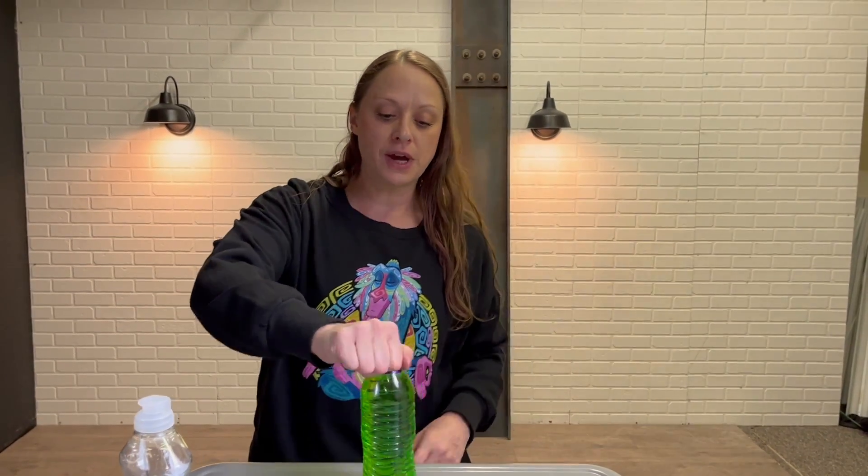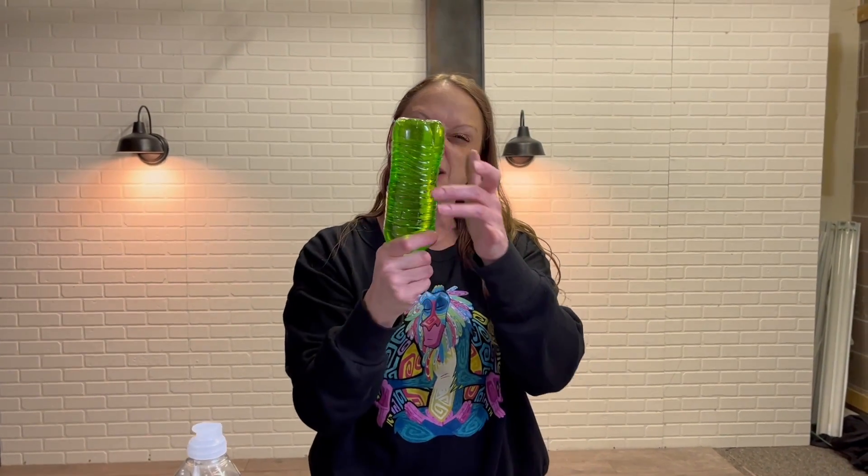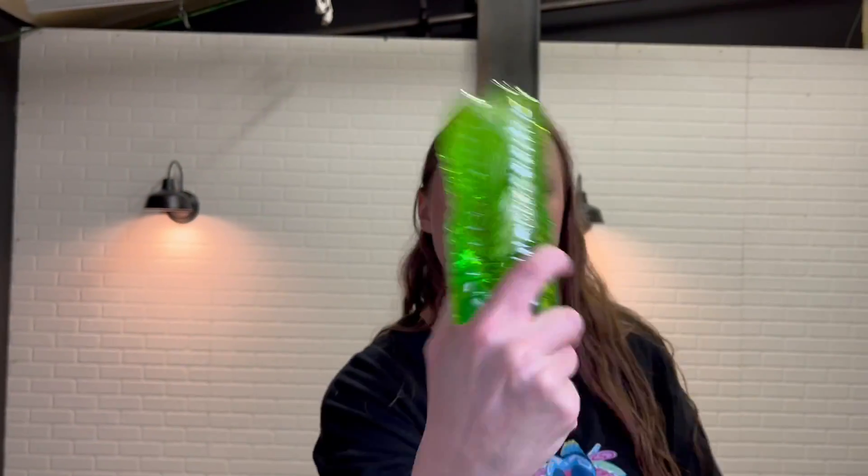Once you've got that done, it's a very simple process. You're going to turn it upside down because it's easier to hold on to that. Then you're just going to do a swirling motion, and as you can see, you get a tornado.